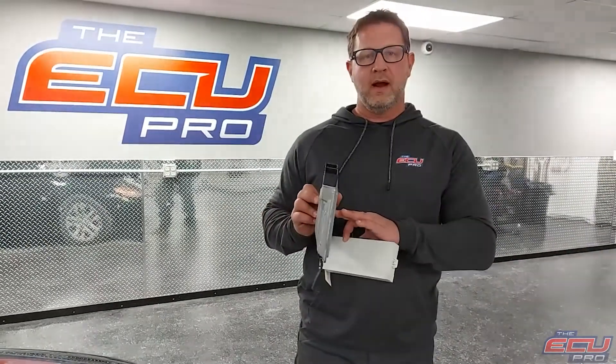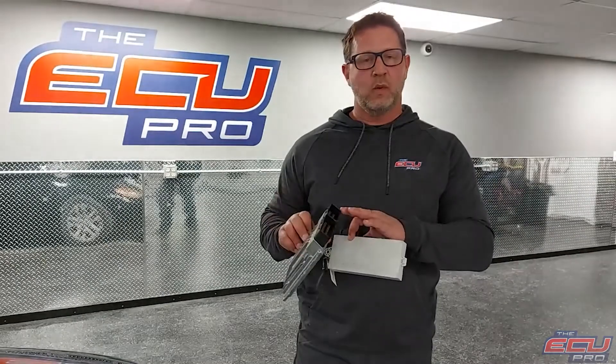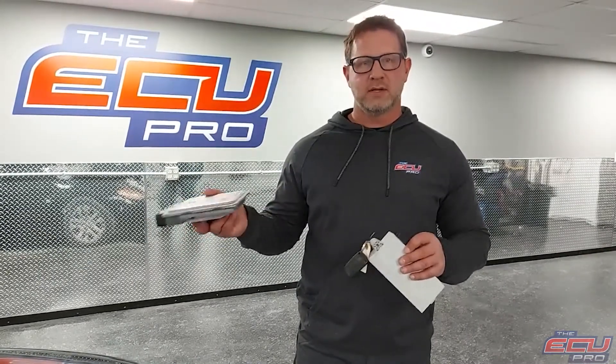If we do find faults with it, the options are we can repair it, or if it's major damage like water or something else, we can clone it to a replacement. Either way, we take video of the car starting and running and send it to you via email.